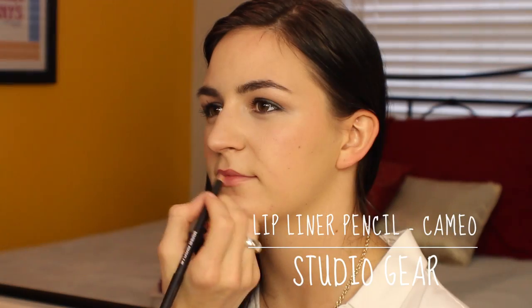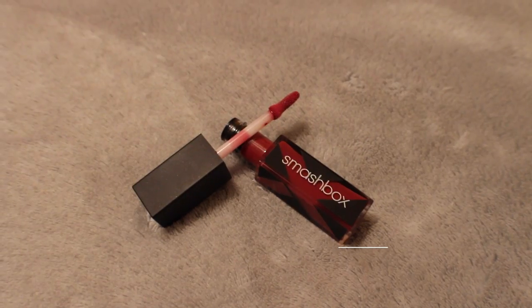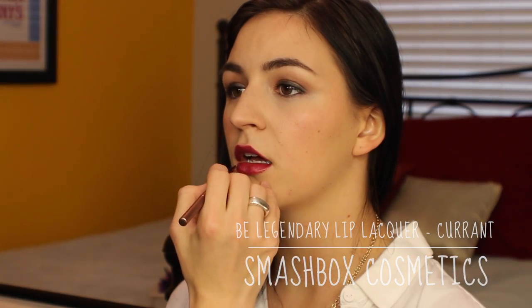Moving on to lips, I'm starting off with the Studio Gear Lip Pencil in Cameo — this is just a nice, kind of neutrally red, not too dark, not too bright. Blending that in and taking it all over the lip. Then I'm taking the Alter Ego Lipstick in Dominatrix from Lorac Cosmetics, applying this very lightly with the lip brush because I don't want a full color. You can build this up to a very dark burgundy lip, but I want to keep it more on the red side. To top that off, I'm using the Current Lip Lacquer from Smashbox, using the same lip brush to blend that over — this adds a nice glossiness and longevity to the lips.